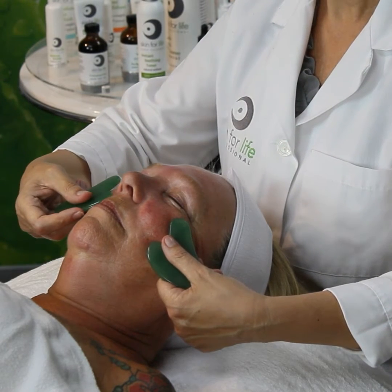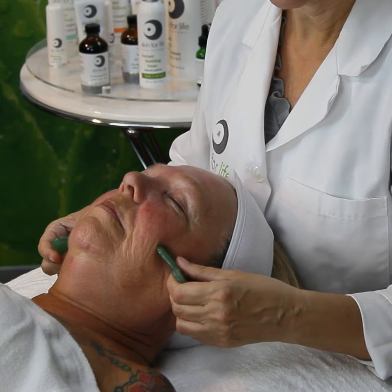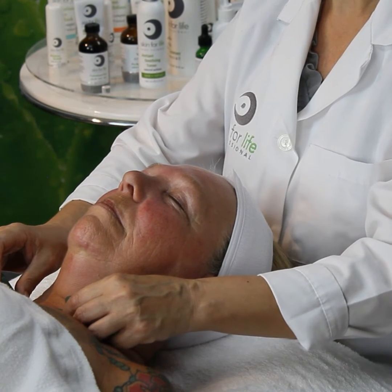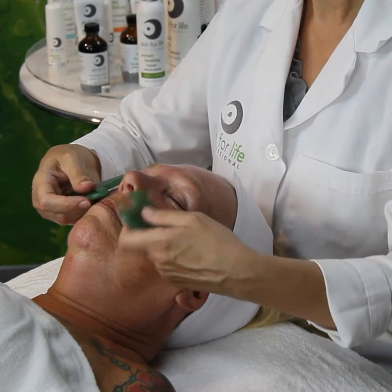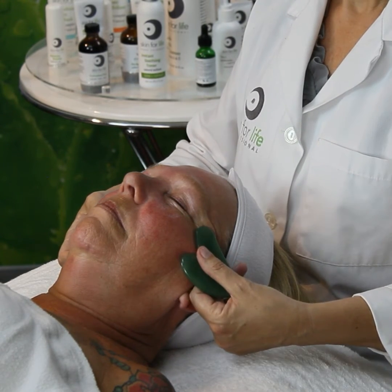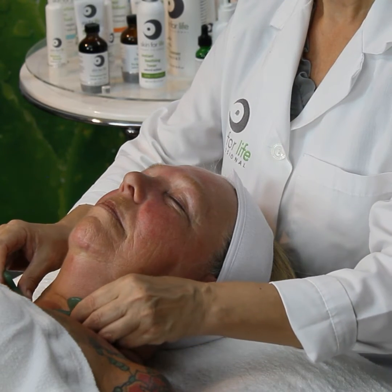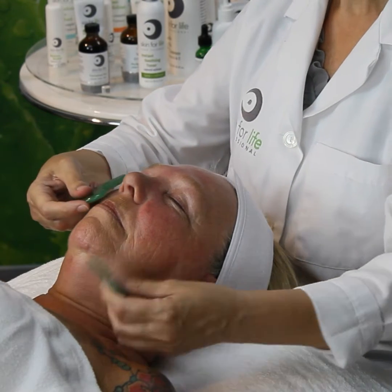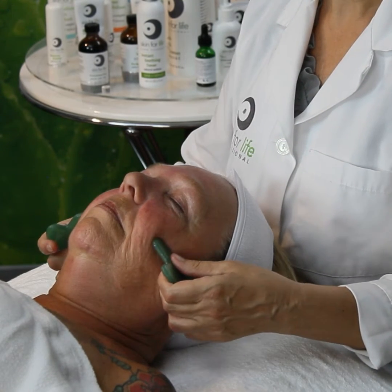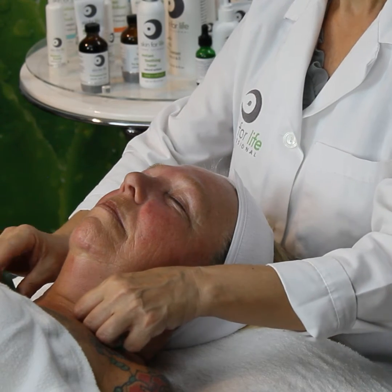Now here we're going to go up again, under and over the zygomatic — go out, transition going down behind the ear, straight to the right and left, above the clavicle. I just wanted to show basic movements today — how you can adapt Gua Sha with a facial massage. It's very effective and beneficial for the skin as far as to repair, recover, and restore its natural balance, and to de-stress the skin.